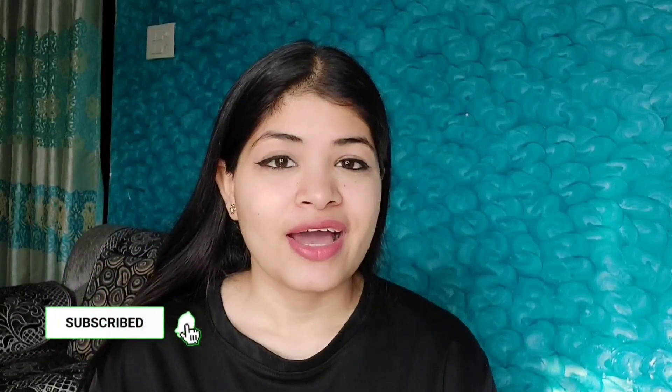If you haven't subscribed to my channel, please subscribe, and you can also follow me on Instagram.